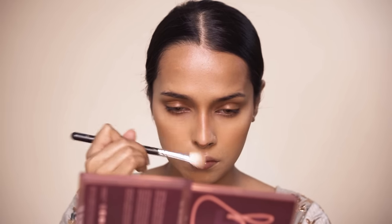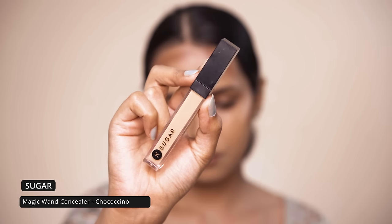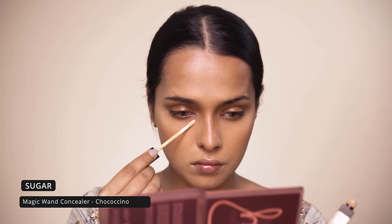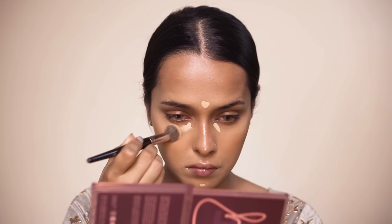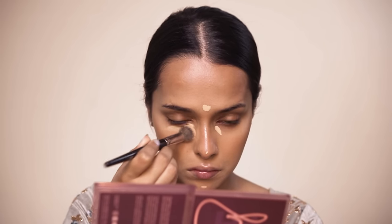For concealer I will be using the Sugar Magic Wand concealer in Chocosino. This has very high coverage, so I am applying tiny dots on my under eyes. It's also a brightening shade for me, so I will be using it for highlighting the center of my face. I will be blending the concealer with a brush because I don't want to lose coverage.